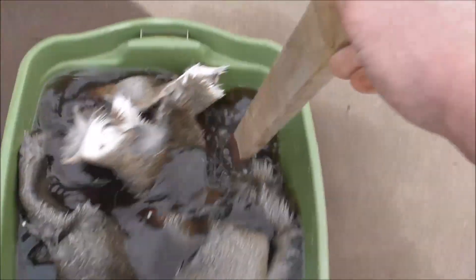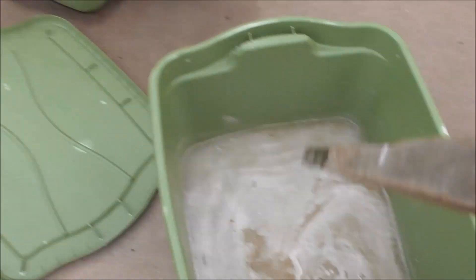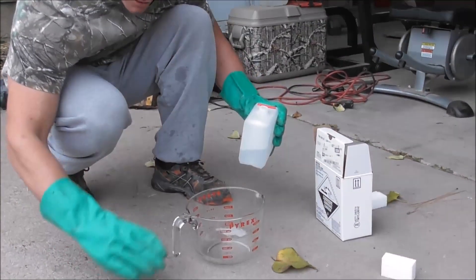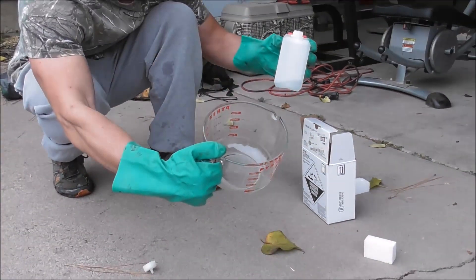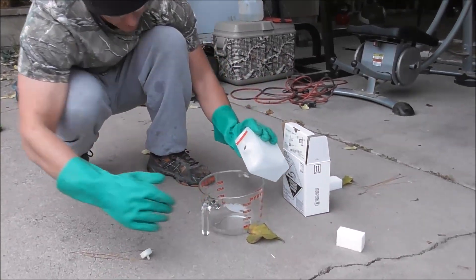And as you can see now, the hide is good and moist, it's loose and it's ready to be tanned. Now that everything's ready and it's all soaked up and ready to roll, we're going to put in approximately one and a half cups of battery acid.